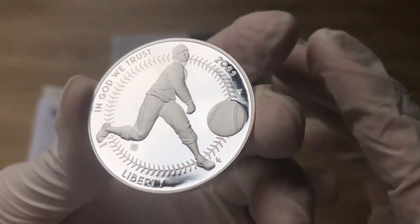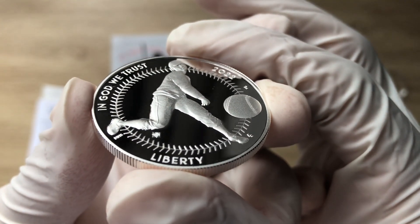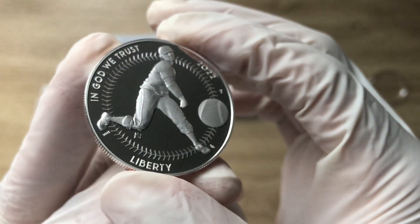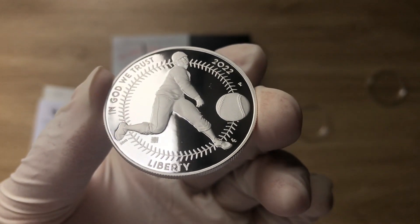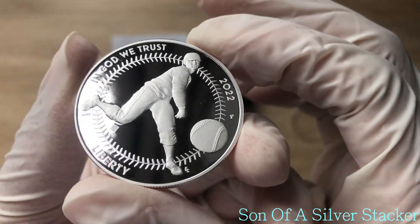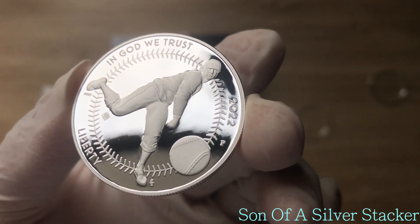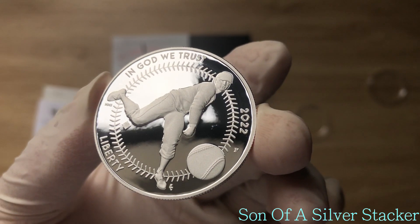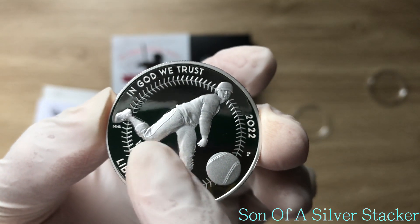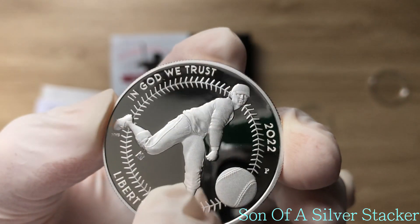This is the first commemorative coin released by the United States Mint — I believe it was in January or February — the 2022 Negro League Baseball commemorative coin. Before we dive in, I want to give a very big shoutout to Son of a Silver Stacker, who has been doing an incredible job analyzing US Mint products and was on the forefront of this release, which allowed us to get the privy mark version in time.